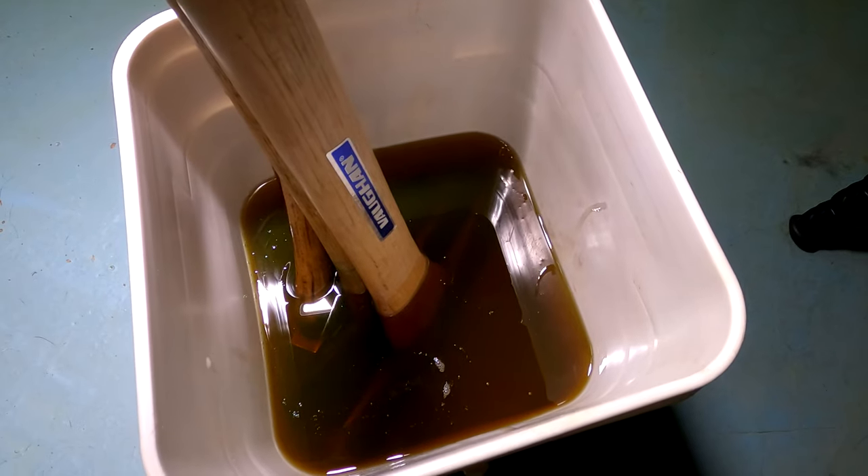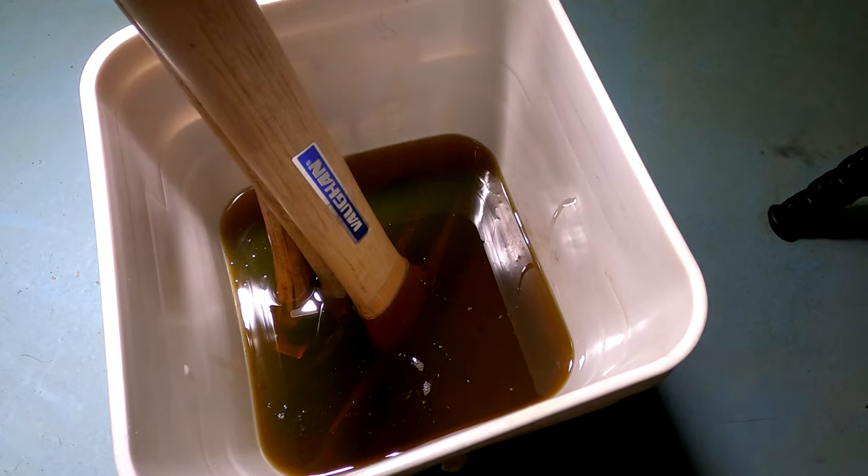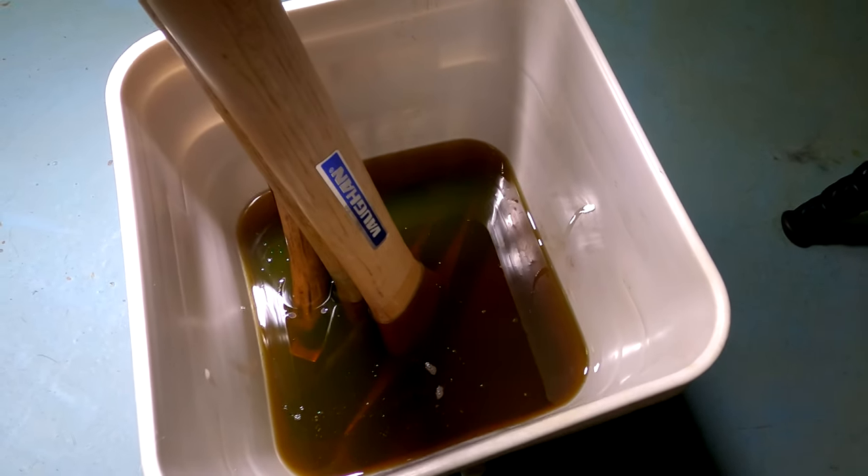Ignore it, forget it. In a week take it out, clean up the heads and everything. What will happen is the oil will make everything swell right up.